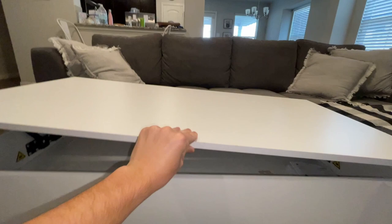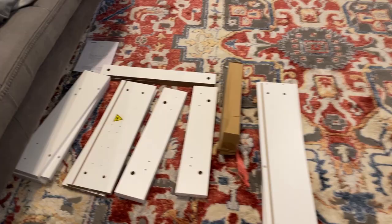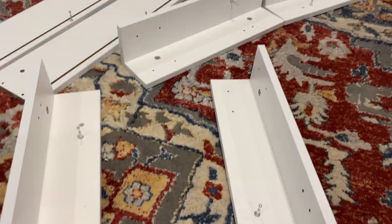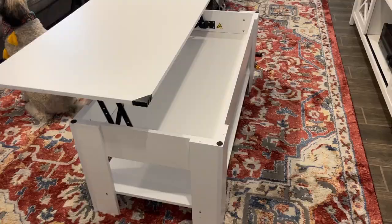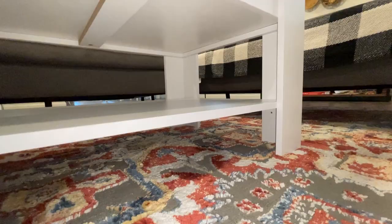It took me about two hours to build, but I did this by myself until the very end, because it's almost impossible to put the top on without two people. You start by building the legs, then you build the little frame. Once you get those five main pieces, the coffee table is almost done. Then you just attach the mechanism and the top, and the top takes the most time because of all the screws — there are about 24 screws holding the tabletop to the hinges. The build quality is definitely pretty strong, and I'm happy with it — I think it'll last a while.